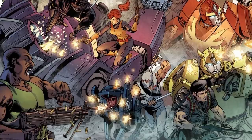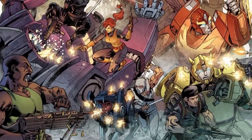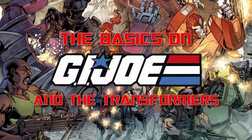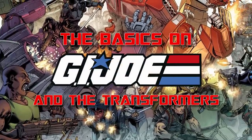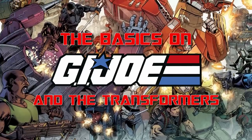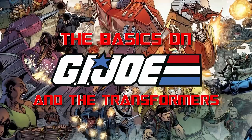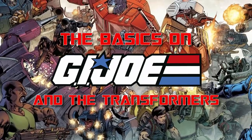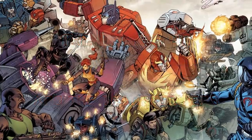In its nearly 40-year history, the Transformers franchise has crossed over with many other properties, but none more often than its fellow Hasbro series, G.I. Joe. The robots in disguise and the real American heroes have met in animation, comic books, toys, and more, and with Snake Eyes: G.I. Joe Origins hitting cinemas, there's no better time to look at the basics.